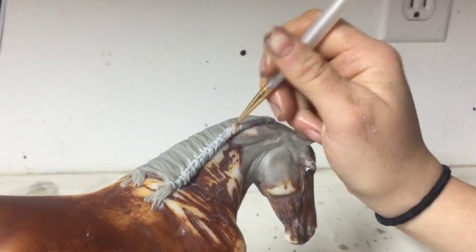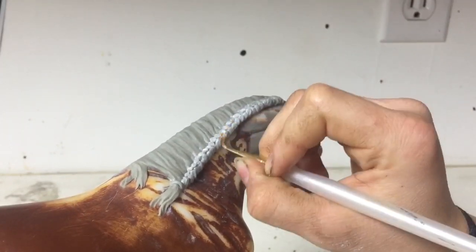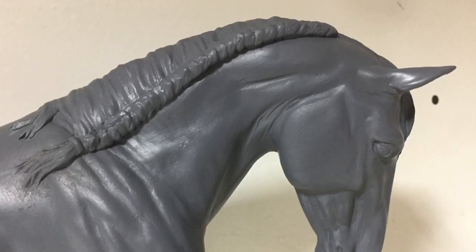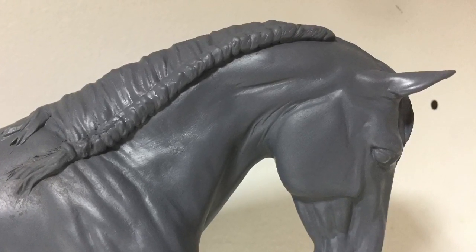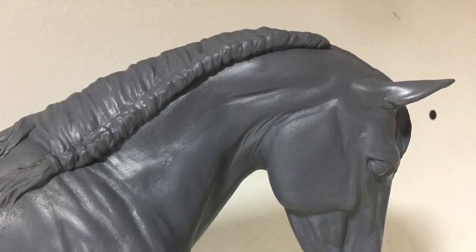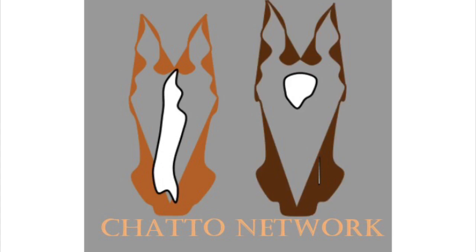This was actually the second attempt of sculpting this — sometimes it takes a while, and it's a learning experience. So this is the finished product after it is cured and it has been primed. I hope you guys enjoyed this video. Thank you so much for joining me yet again, and I will see you next week with another fun and exciting project. Cheers.